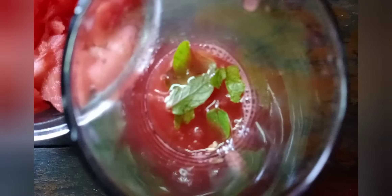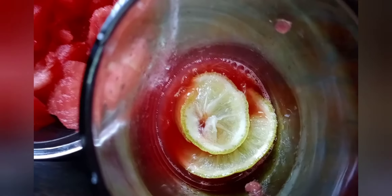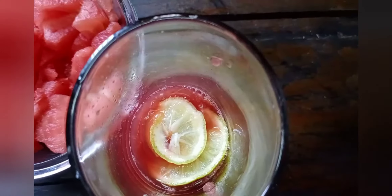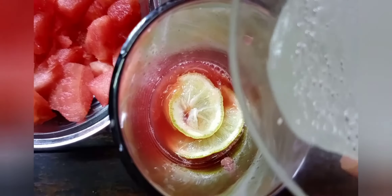Now we will add some mint leaves and some lemon slices. Then we will add some soda water to make the mojito a complete drink.